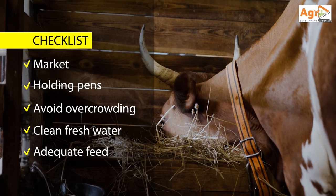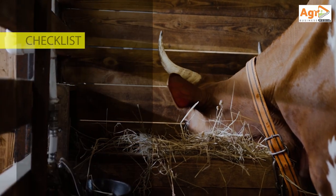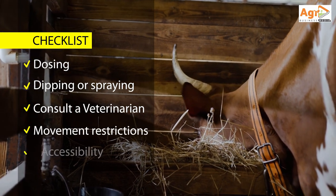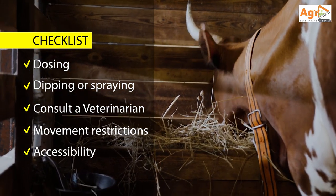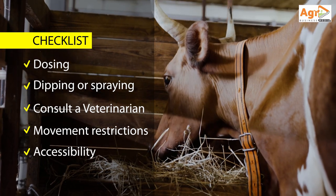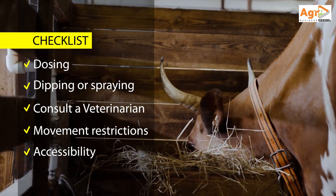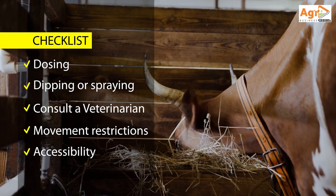Consult your local veterinarians for a guide on local diseases and prevention measures. Also check if there are any cattle movement restrictions. Dose your animals for internal parasites and spray or dip your animals for external parasites prior to fattening.